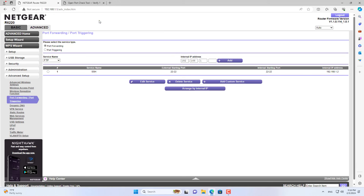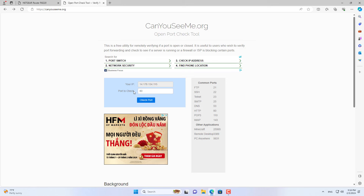Above is how to forward ports on Netgear Router. Thank you for watching, good luck!